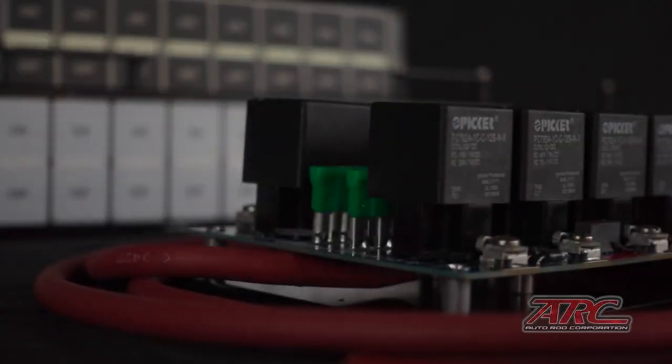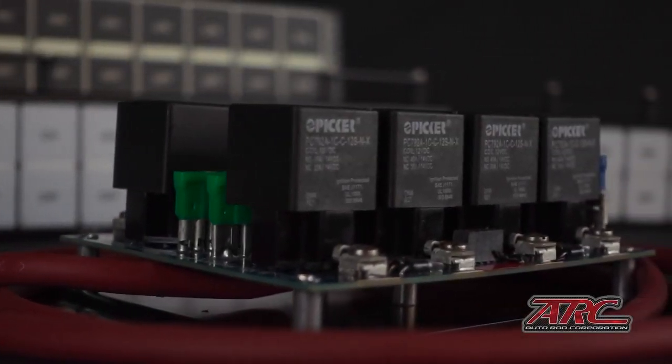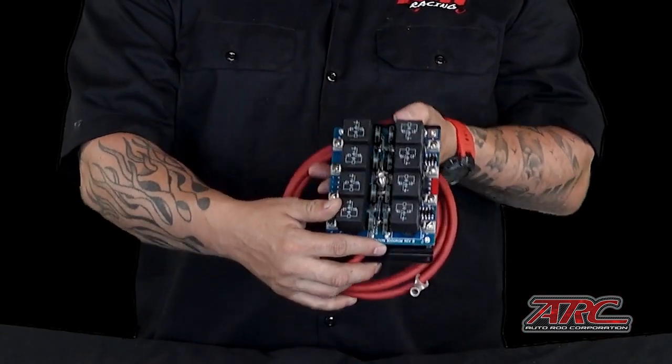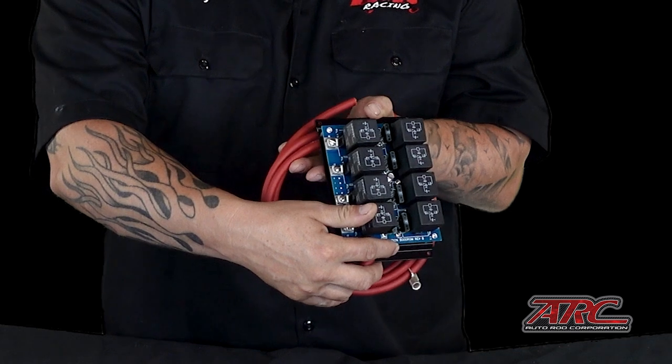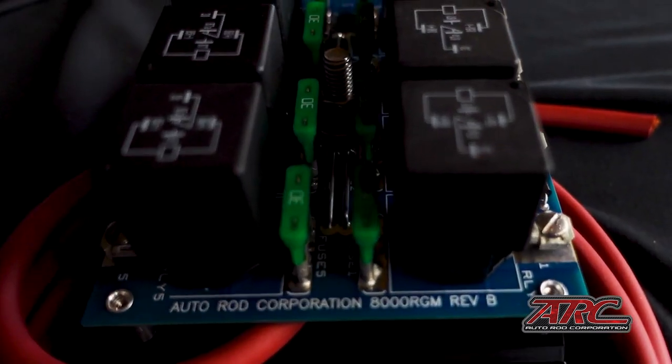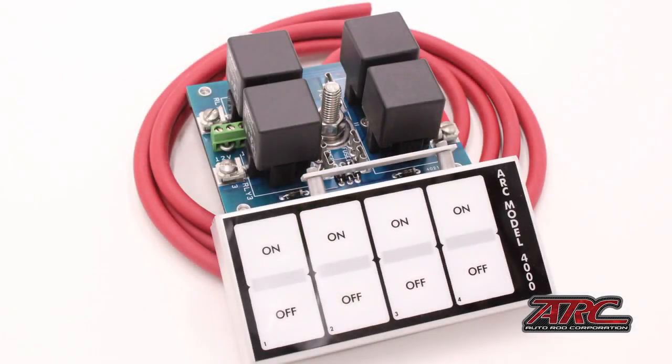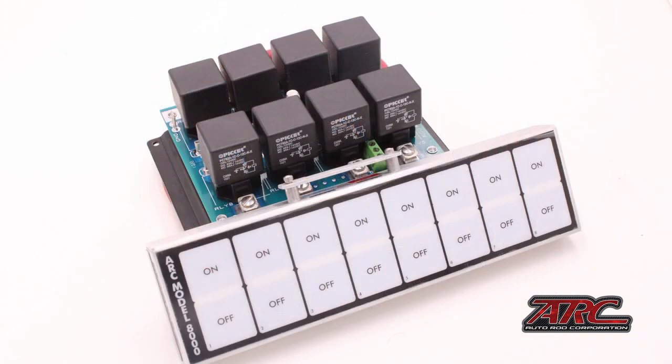Here is the brains of the operation. The standard relay board can be ordered with 4, 8, or 12 relay configurations. The size of the relay board corresponds to the number of switches, and the deciding factor is how many circuits you would like to control. A 4-relay board would be a good choice for a street-driven hot rod or an auxiliary control board for a factory wired car. The 8-relay board is a perfect choice for a standalone electrical control system for a street driver or a race car.